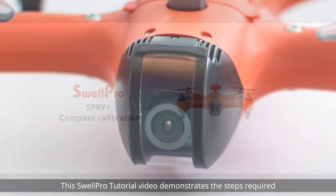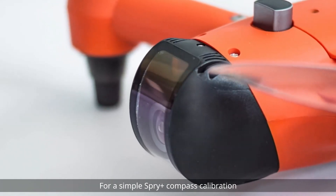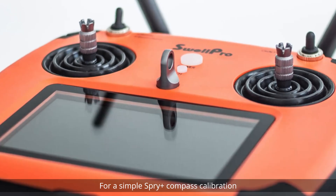Welcome! This SwellPro tutorial video demonstrates the steps required for a simple Spry Plus Compass Calibration.